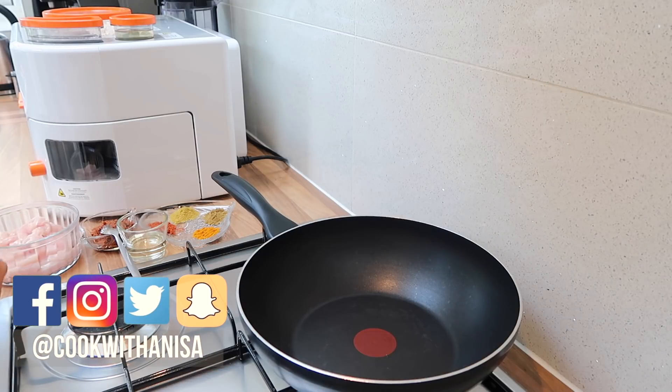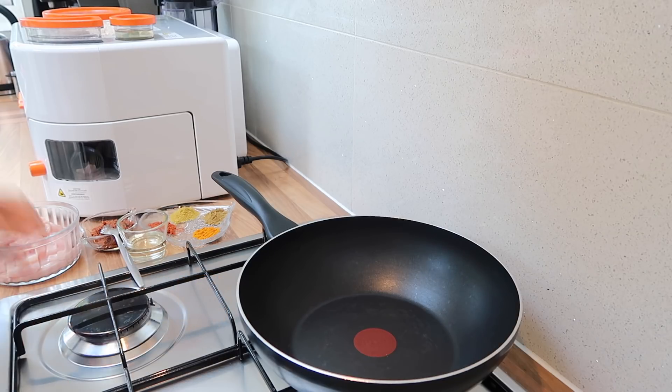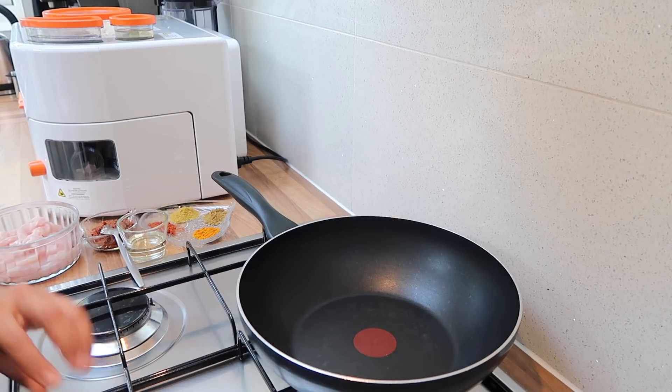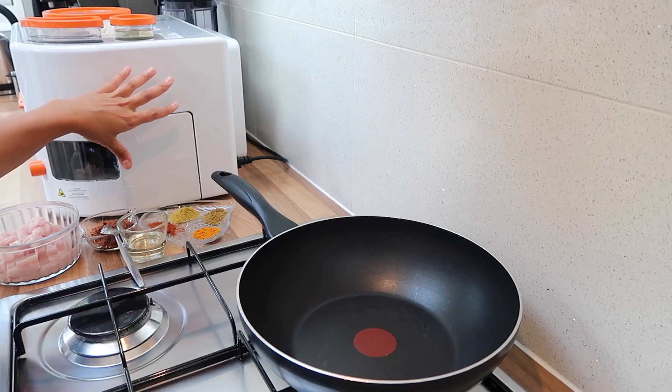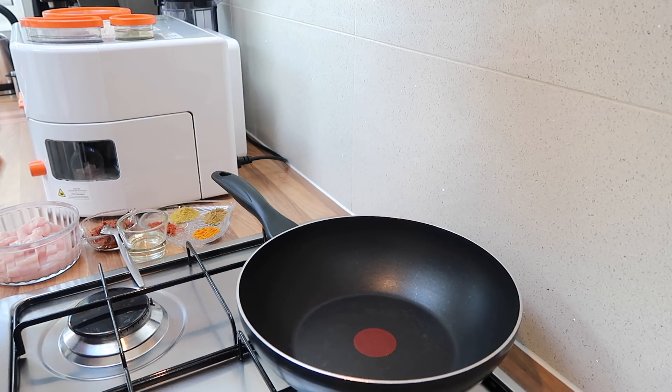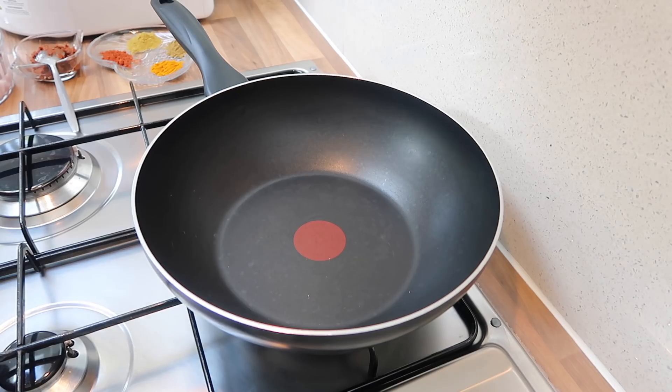Hi guys, hope you're well and thanks for joining me in my kitchen. Today I'm going to show you a very quick and easy recipe that you can make alongside the Rotimatic — it's a chicken tandoori roti roll. My kids love it and I know you guys will love it too. After that I'm also going to show you how to clean the Rotimatic, but before that let's get straight into this recipe.